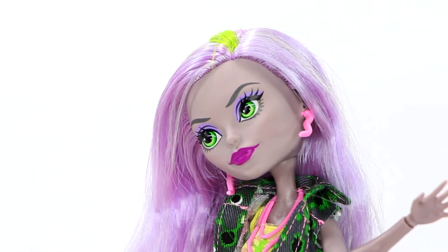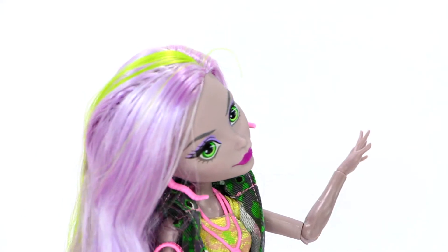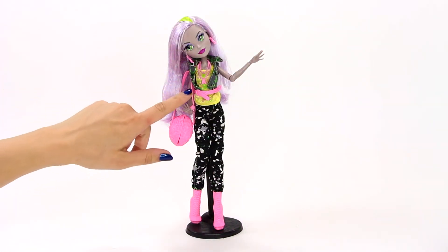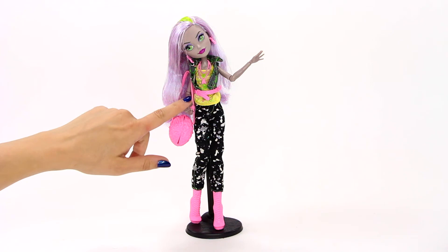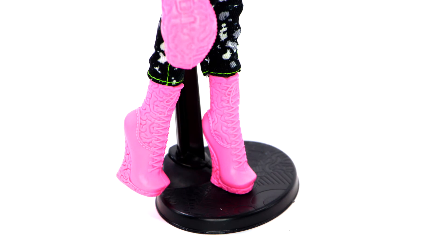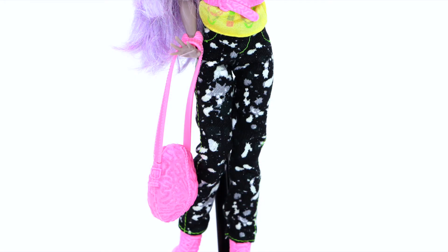Monica has scary cool makeup and purple hair with a green streak. She looks amazing in a distressed acid vest, bone-print top, denim pants, scary cool shoes, and a brain-themed purse.